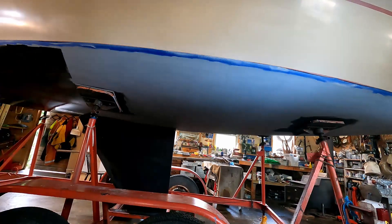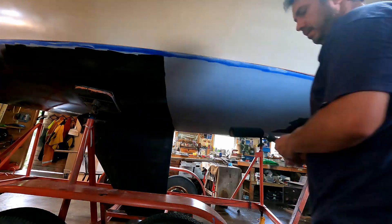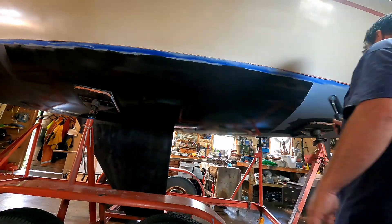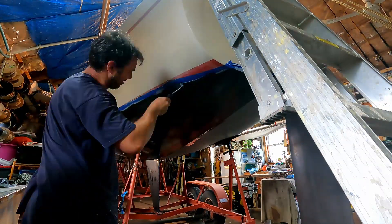This antifouling is the most expensive paint I ever purchased — $400 for a gallon of antifouling. No wonder I'm broke. Anyways, see you next time.